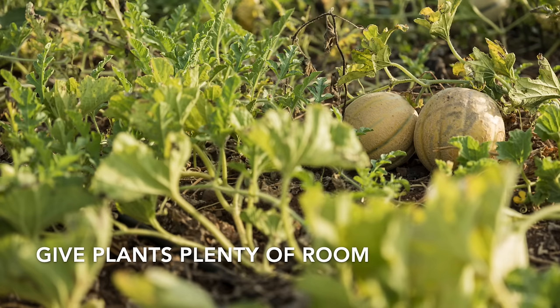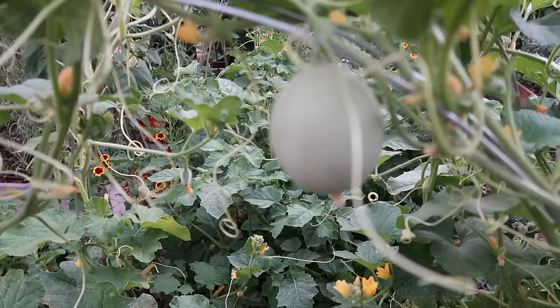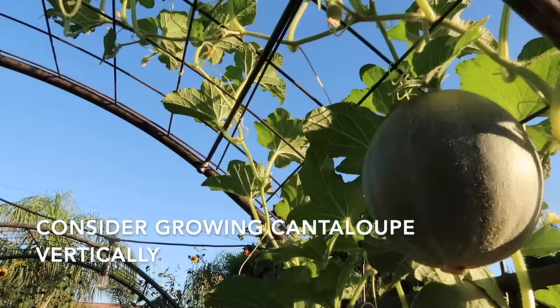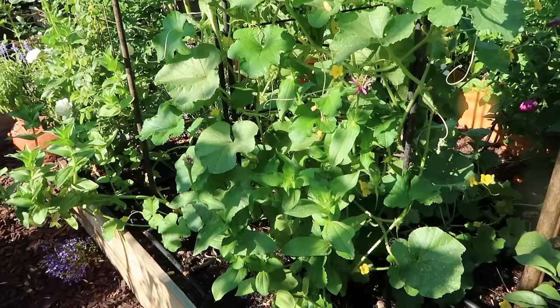Cantaloupe vines get large and need plenty of room to grow. They don't grow quite as large as watermelon vines, but you still need plenty of room. My favorite way to grow cantaloupes is vertically — they love to climb. The fruits are just heavy enough that they can kind of support themselves when growing. I've grown them over arbors and arches, ladder mesh, and on ladders. If it climbs, I've probably grown cantaloupe on it. It is a great crop to grow vertically.